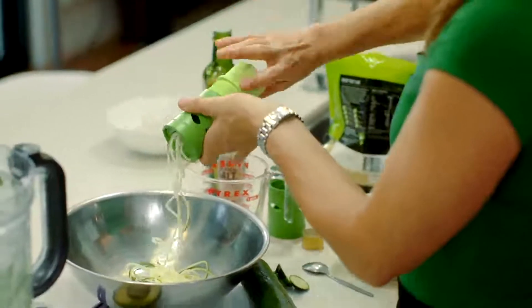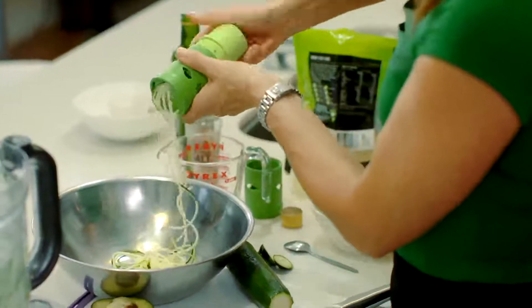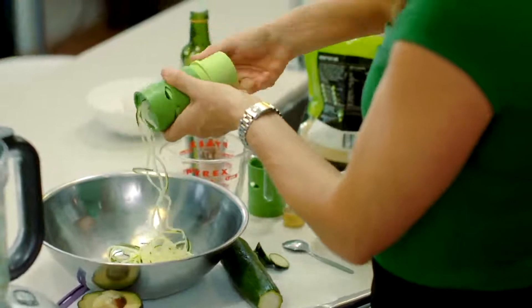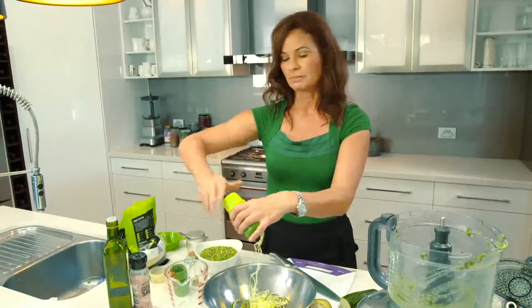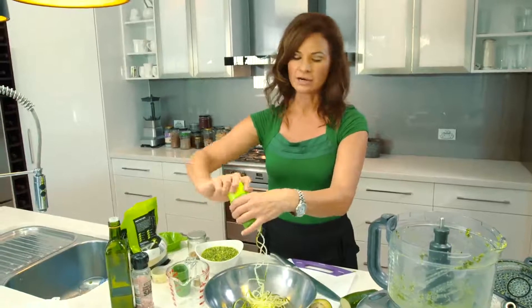Some people cook it, but why? Go raw. The more you eat food in its natural state the better it is, because you've preserved the enzyme activity — and enzymes are proteins which help us digest our food.